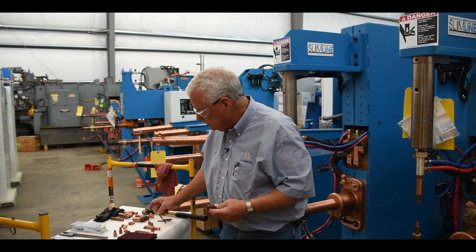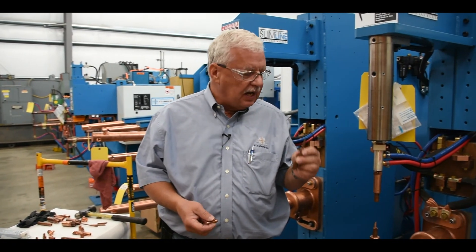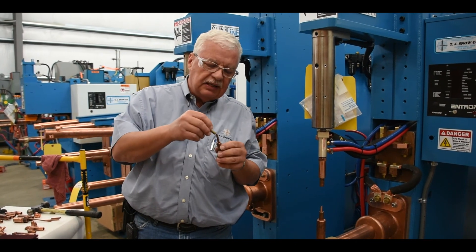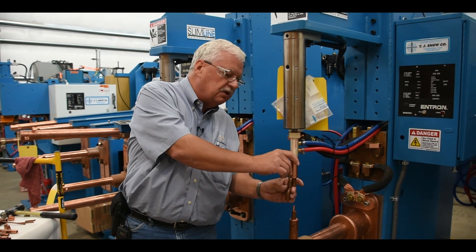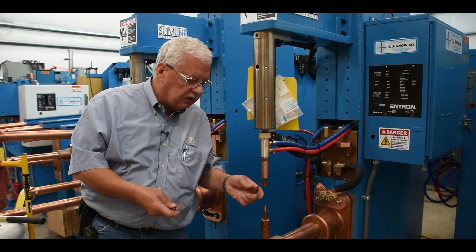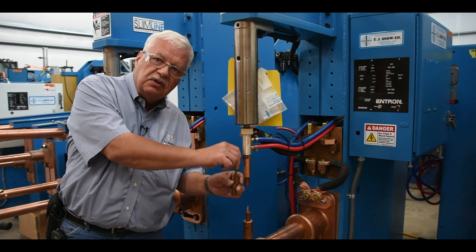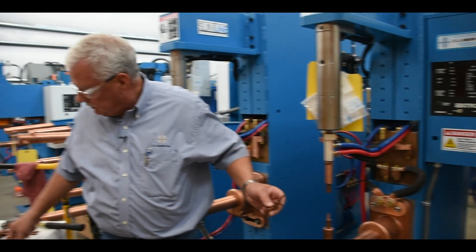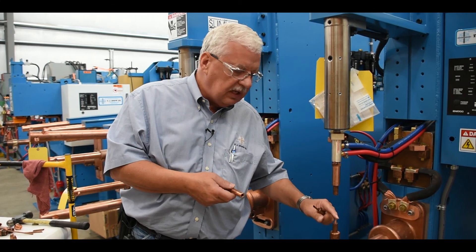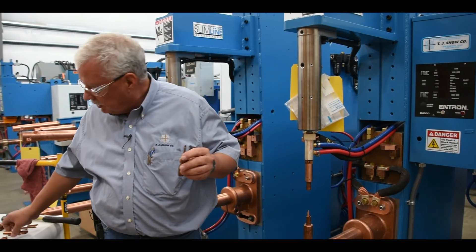We also have some electrodes that will have a water tube in them already. With this style of electrode when it goes into the holder, it's going to need an adapter inside for that water tube to slide into. We have the electrode shank without the water tube that will need the water tube inserted, or the type that has the water tube already built in.